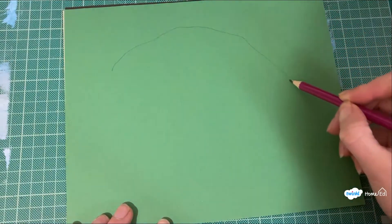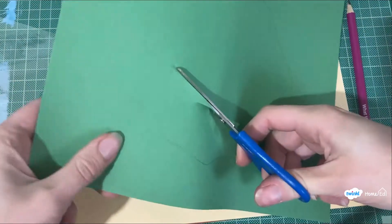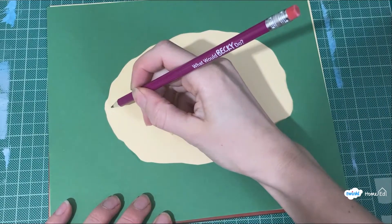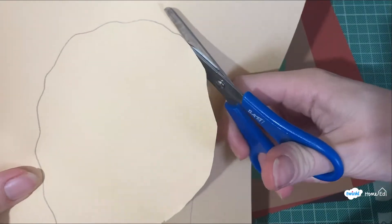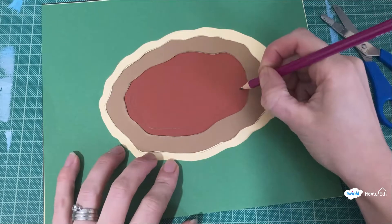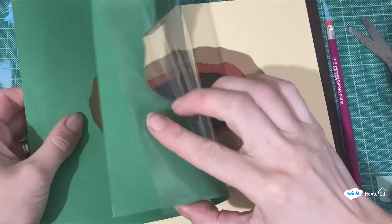Start with your top colour of card and draw your pond shape on it. Once you've done this, cut out your pond shape and put it on the next layer down, then draw around it so it's getting slightly smaller at each layer. Cut this one out and repeat the process until you've done as many layers as you'd like for how deep your pond is going to be.